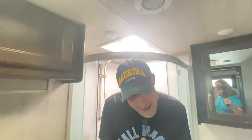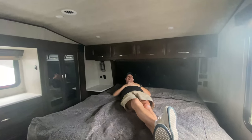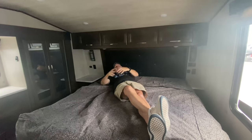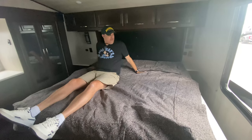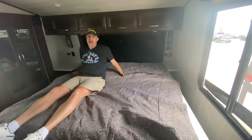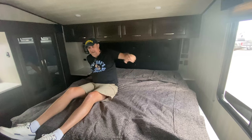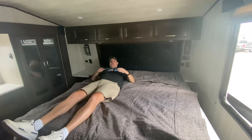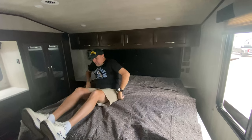There are two entrances into the master — one directly from this bathroom, and one in the hallway. Welcome to the boudoir! This has got to be an RV king — I think it's wider than a queen. We apologize for not having our tape measure, but we'll look it up. There's plenty of length and plenty of width. Let's look for storage underneath.